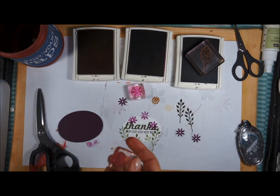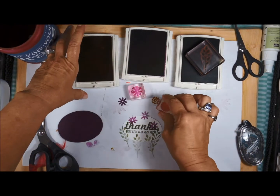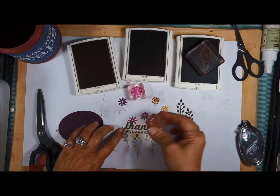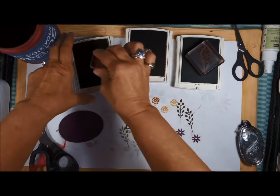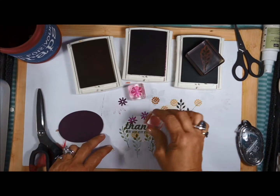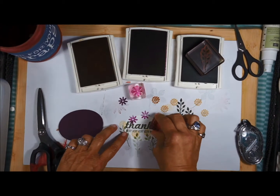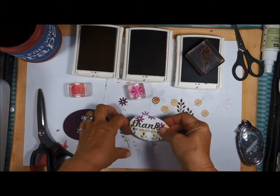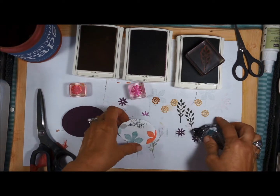Now I'm going to use the Hello Honey ink and stamp some flowers softly. Stamping off allows you to really get like three different shades from your stamp pads — pretty cool! Now I'm going to use some Snail adhesive.